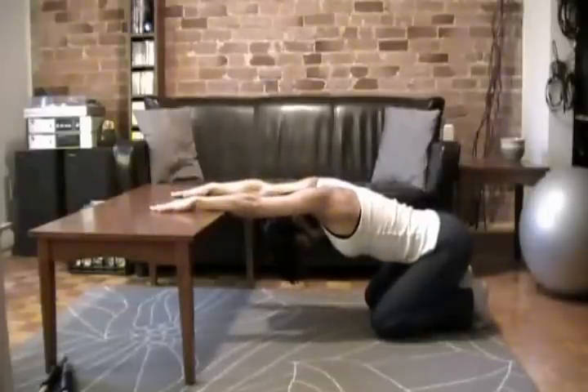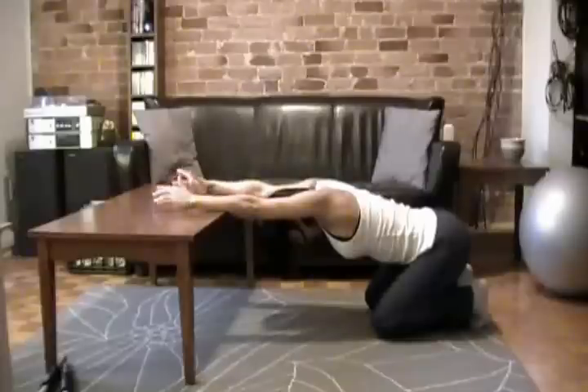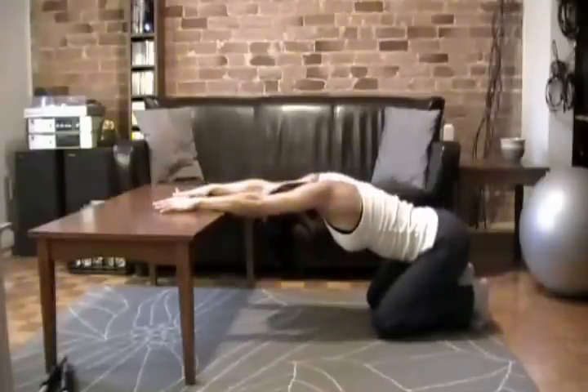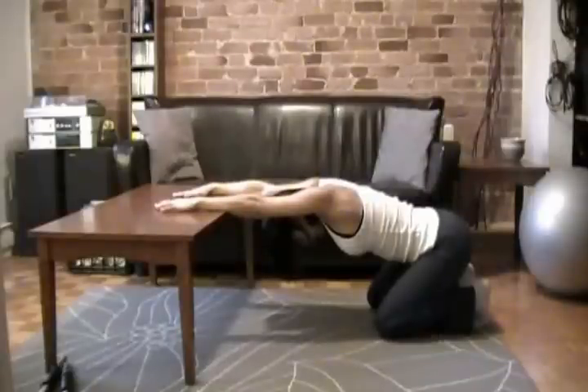This stretch can be held for 30 to 45 seconds. You can do a few reps of it. There's almost no such thing as too much stretching. People tend to hold stretches for about 10 seconds, but that's not as effective as holding it for a much longer time.